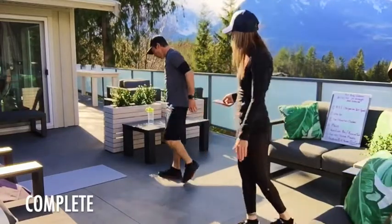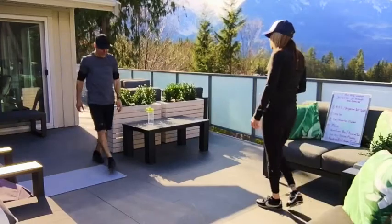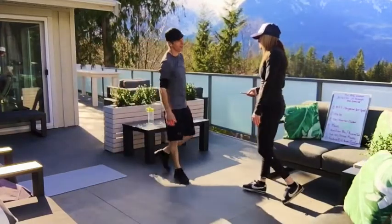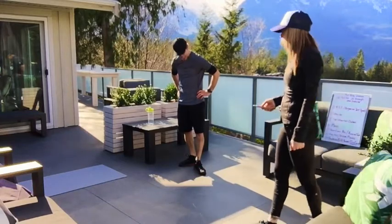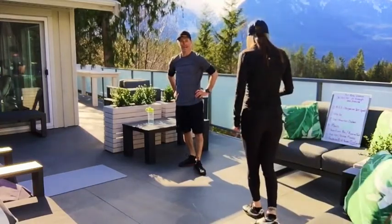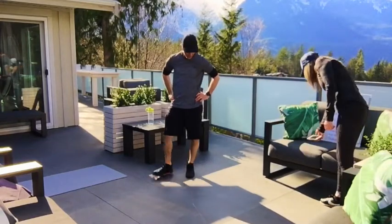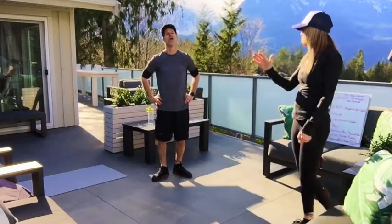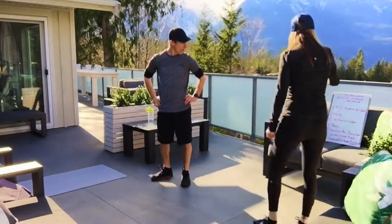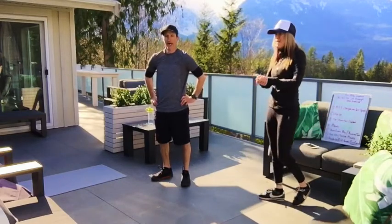Bravo guys, good job Andy. Super stoked you did this with me. And that is 30 seconds — bringing it to five minutes. Let's see: 5, 10, 15, 20, 25, 30 — 35 minutes of full workout.